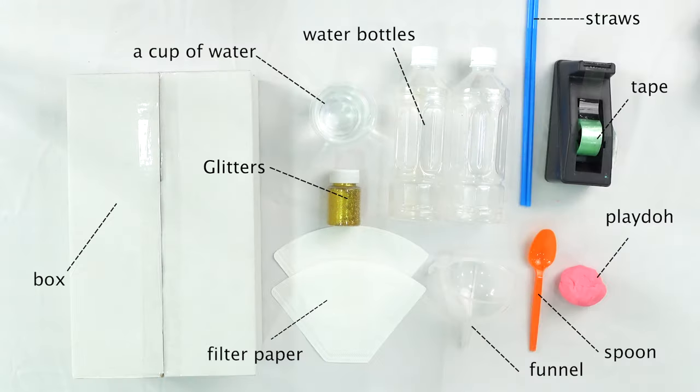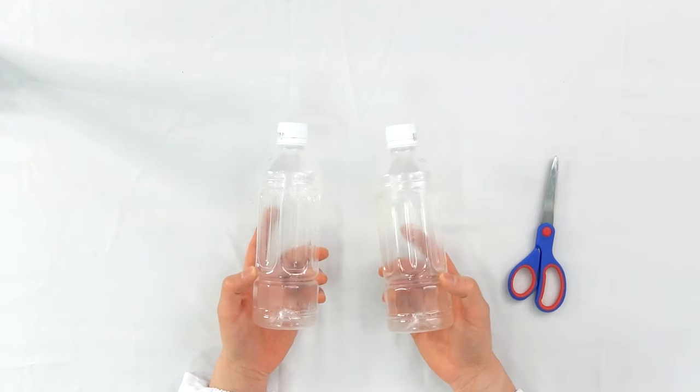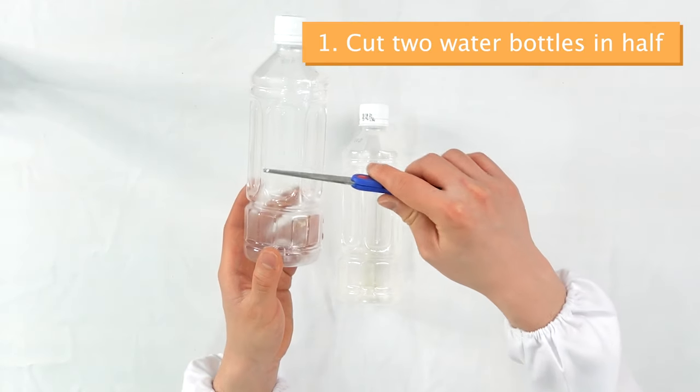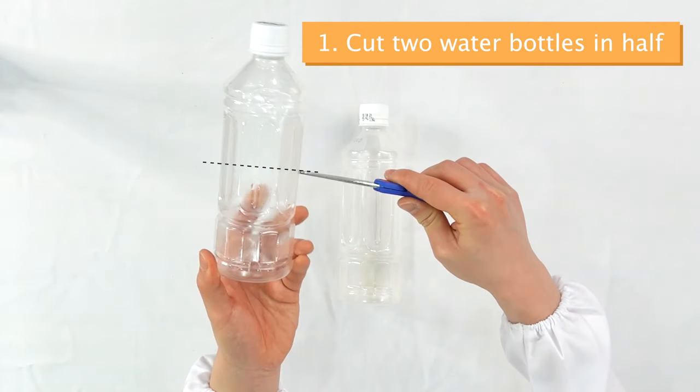First step, let's take out two plastic water bottles. I'm using a 500ml one. Then we'll cut the bottles into half. Repeat for both bottles.